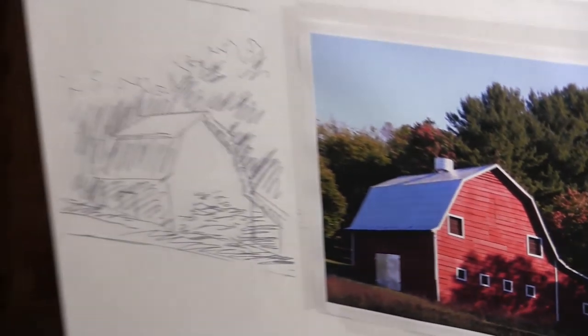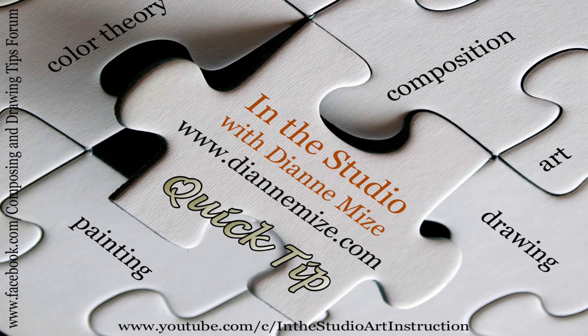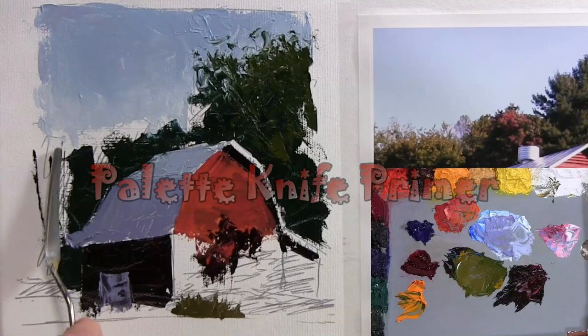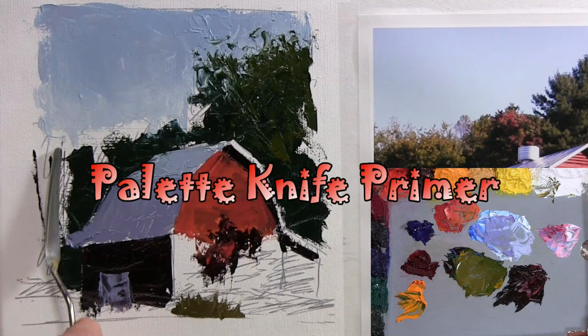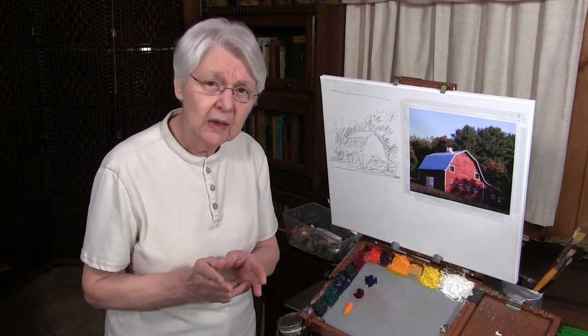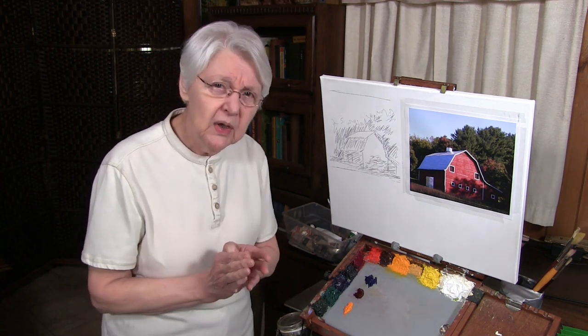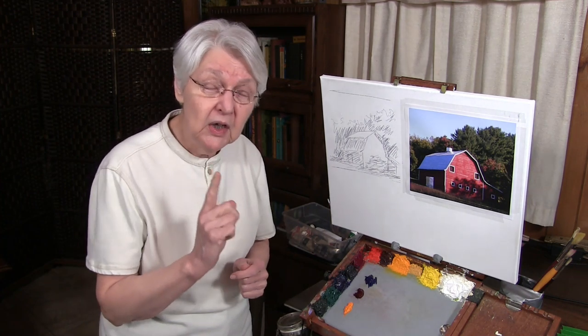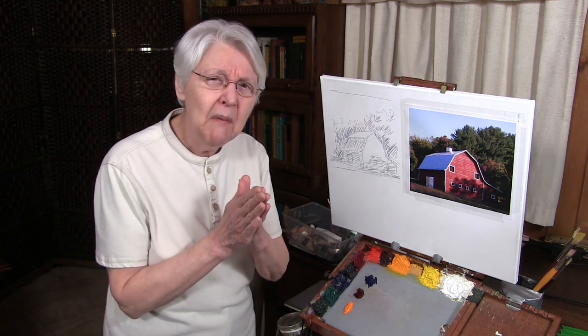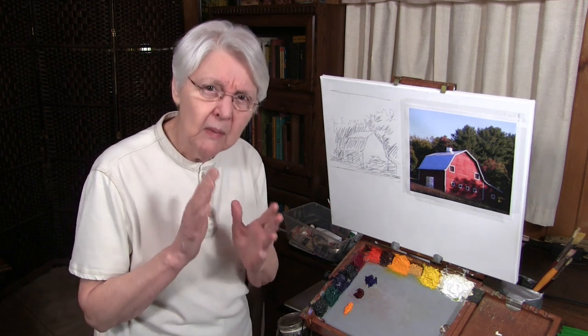We've had a lot of requests asking about how to paint with a palette knife, so let's have a palette knife primer. When you go online and look for palette knives in art supply stores, you're going to see dozens of all different kinds of shapes, but you don't need all those. In fact, you'll only need one, but it doesn't hurt to have maybe two or three varieties — just to show you something of what might be useful.